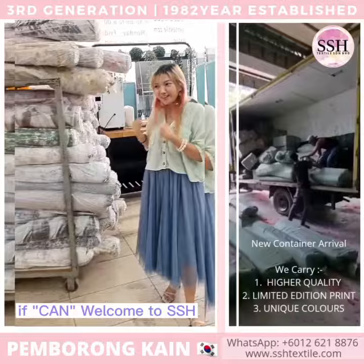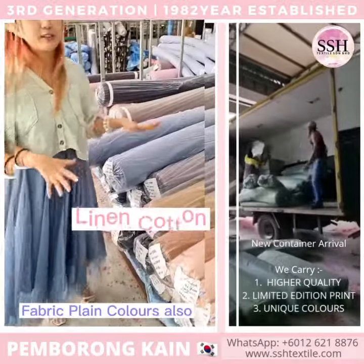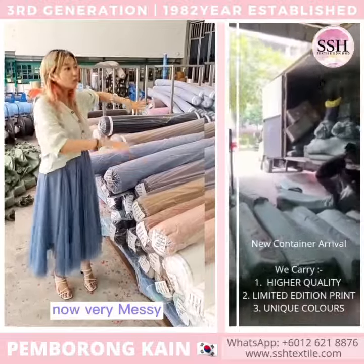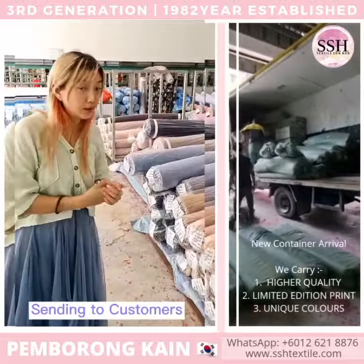You can come to the association and touch it and feel the hand feel for the quality fabric. The plain color also — there's a lot of fabric here. We are very messy because we keep everything going out to stock and to the customer.